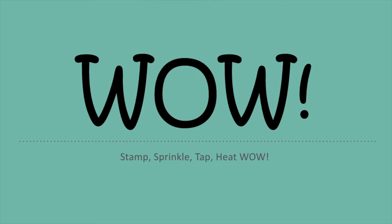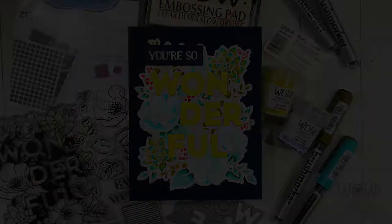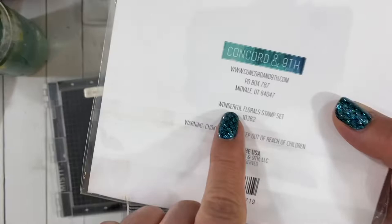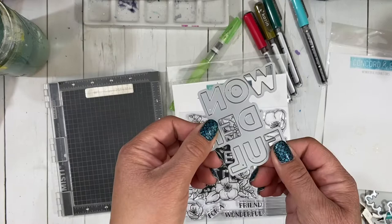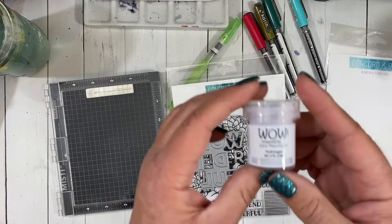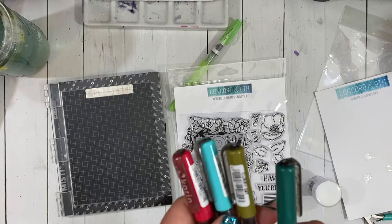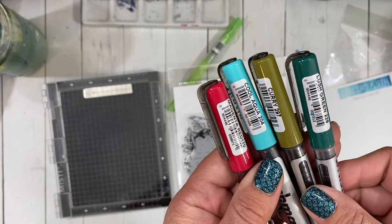Hi everybody, this is Carissa and I am happy to be back with another amazing WOW project. We're going to be creating this beautiful card using the Park Floral WOW Trios. I'm going to be working with a stamp set from Concord & 9th called Wonderful Florals, stamping and embossing it with the hydrangea color from that Park Floral Trio, and doing watercoloring with my Karin brush markers in magenta red, cool aqua, curry, and lush green.